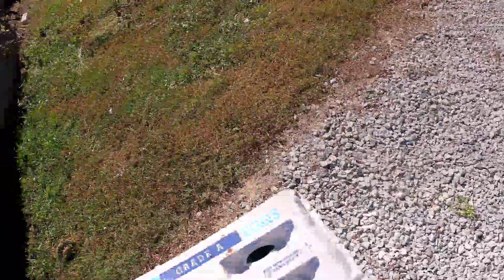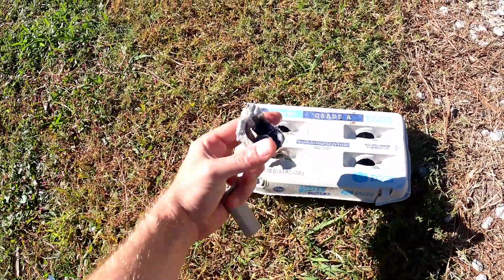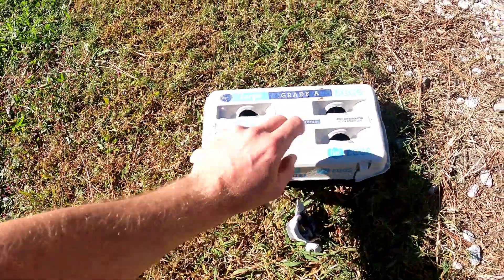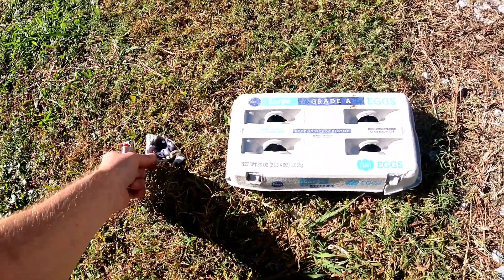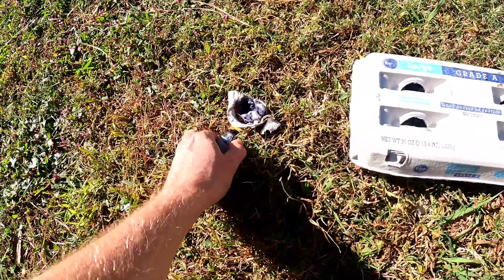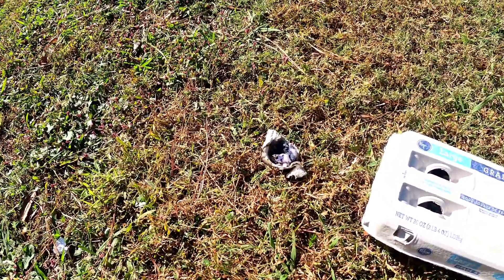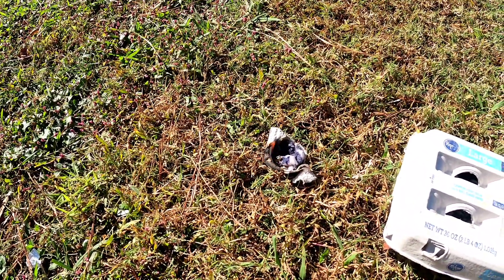Alright, fire starter demo. We've torn off the corner one here and you can see you can still close this thing up — they're still easy. I just throw them in a drawer at the cabin and this will last a while. Take one of these guys, just light the corner and watch how long this thing burns. And we've got flame.